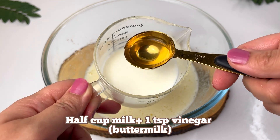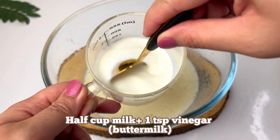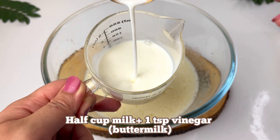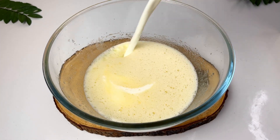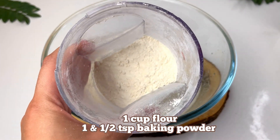Then we have to add buttermilk. How to make it? Take 1.5 cups of milk, add 1 teaspoon of vinegar, mix it, and it will become thick and our buttermilk will be ready. This gives the cake a very amazing texture and flavor.